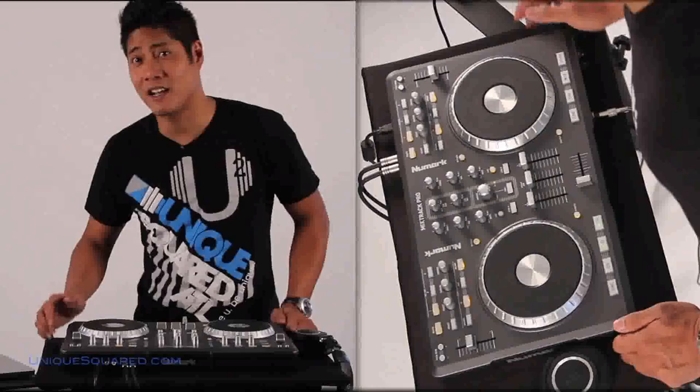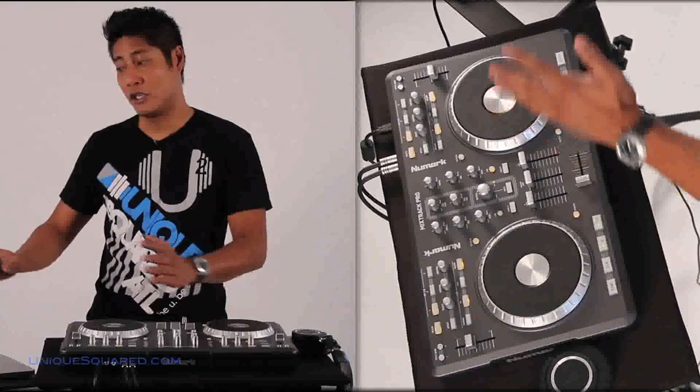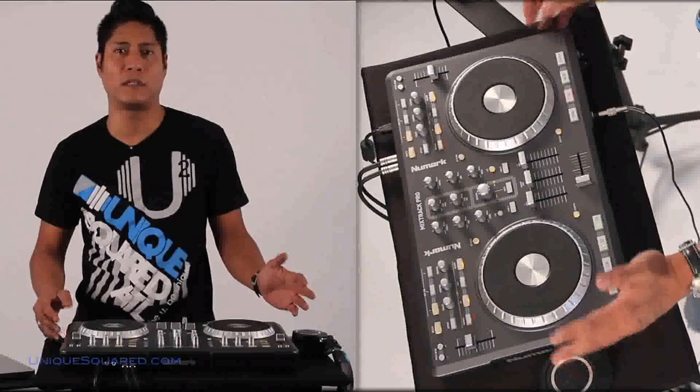Pretty much the same layout. This is going to come bundled with Virtual DJ — very excited about that. I am actually not very familiar with this software, but I'm going to tell you it's very, very easy to use. Just from the layout alone, it is very symbiotic with the controller itself. I dig that about it. Plus it has a whole bunch of other effects that weren't available with some of the other softwares out there.